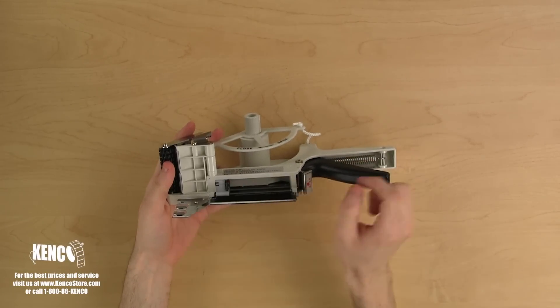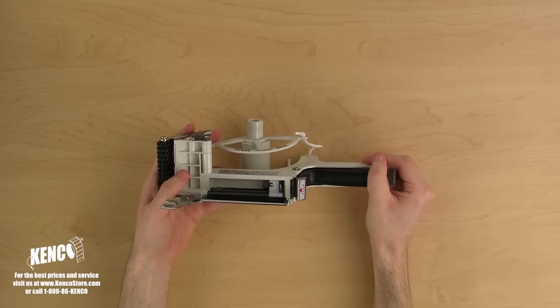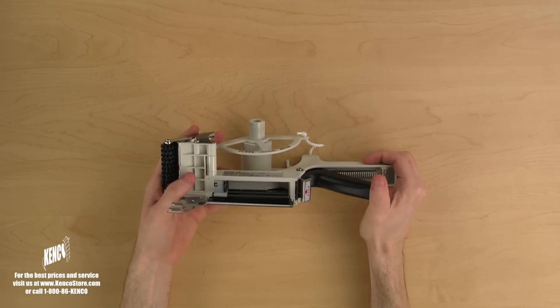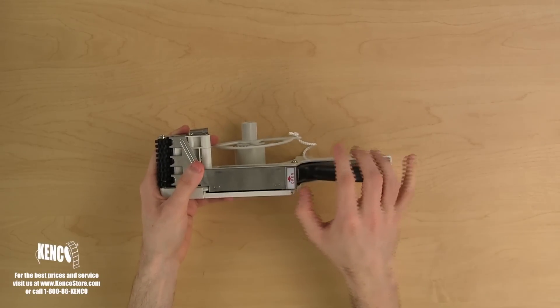When you open the door, you will notice the advancing mechanism. The advancing mechanism will grip the label liner, pulling it along with every squeeze of the trigger. Close that door back up and secure it by closing the bottom latch.